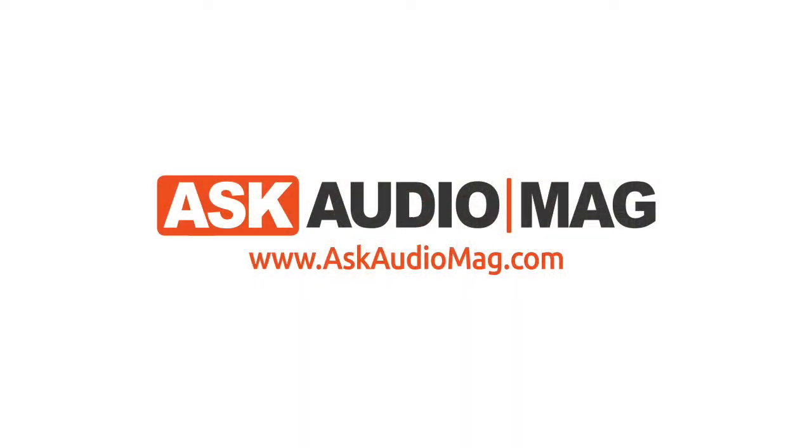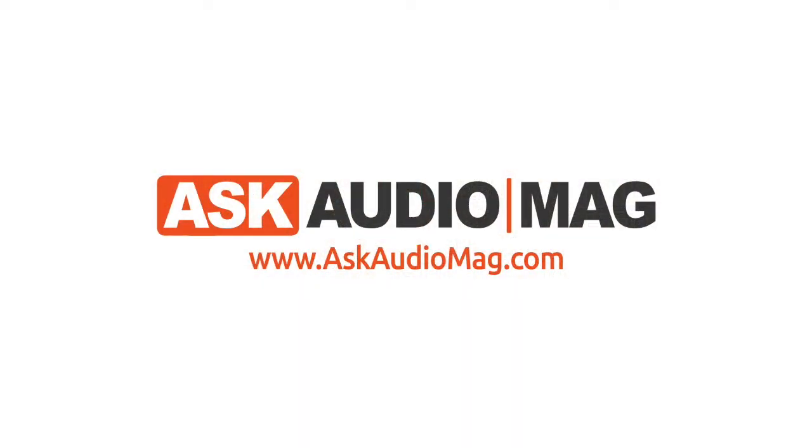We're going to want a review copy of these for definite, so stay tuned to Ask Audio Mag to find out more about them. Thank you, Carlito. Thank you, guys. Visit gibsonbrands.com.